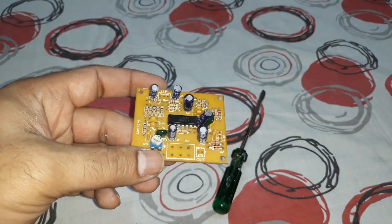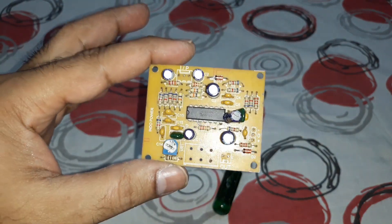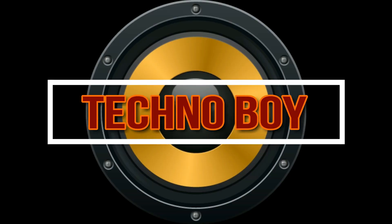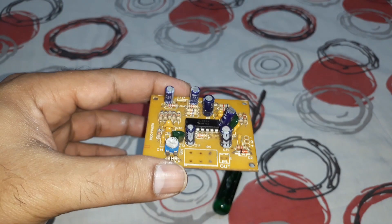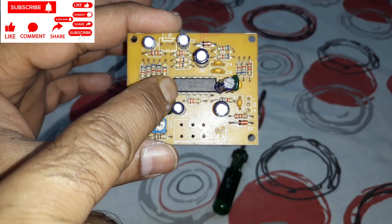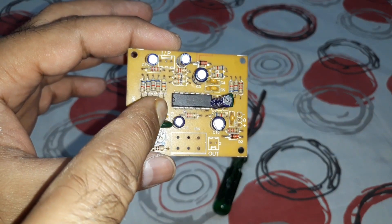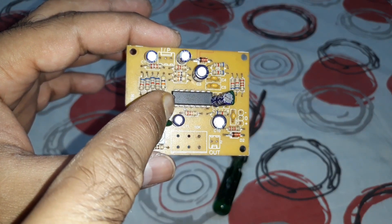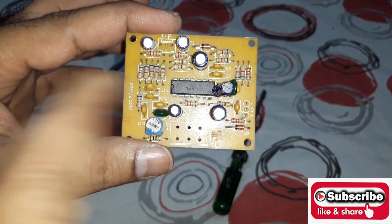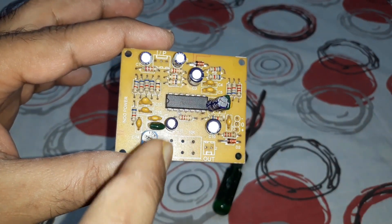Welcome back, it's your buddy Technoboy. This is a quick video — can you identify this kit? Well, this is a subwoofer filter kit. You can see that's the IC LM324N, a very old one. Back then they used to have this big IC; now they have the SMD chip, a very small LM324.